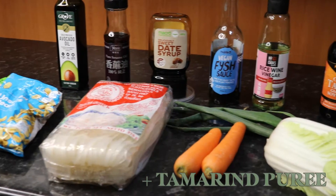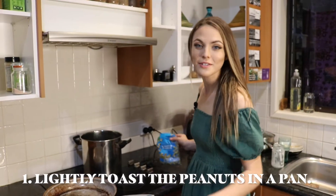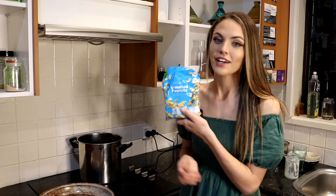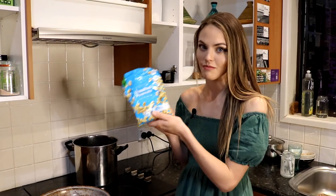So these are all the ingredients that you'll need to make this pad thai. The first step in this recipe is to cook and heat the unsalted peanuts. You can find these in the snack section of Woolies, or really anywhere.